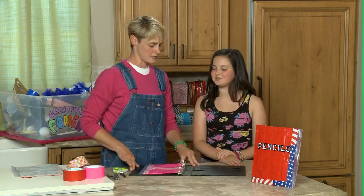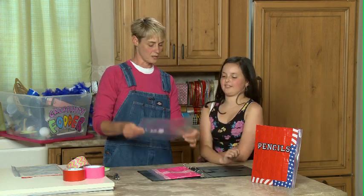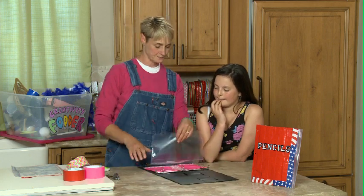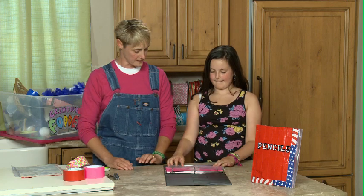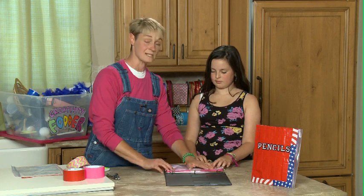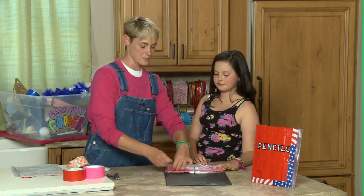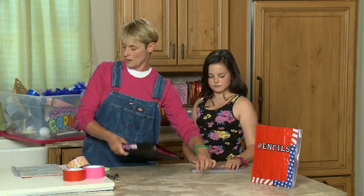So first we're going to open up our notebook where we're going to keep these and measure how much distance we have. Take this and fold it over to where you would want your pencil case to end, probably about here. We're going to fold this part over, and then we're going to be using duct tape to close this all up.